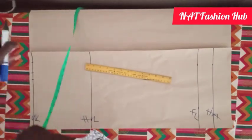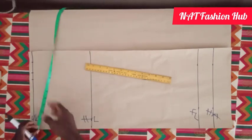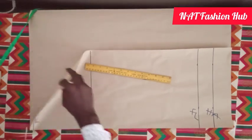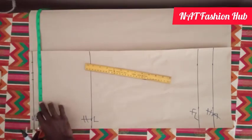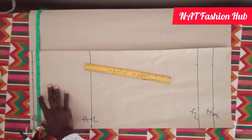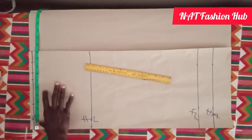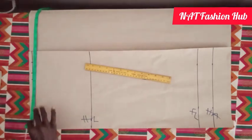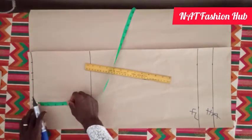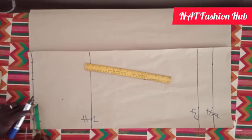Our dart separation — from one dart to the other — is going to be 7 inches. Since this paper is folded in two and it's just the front piece, we divide 7 by 2, giving us 3 and a half inches. The dart is going to carry 1 inch, so 3 and a half to 4 and a half is 1 inch for the dart. The center is 4 inches, and the length of our dart is going to be 4 inches.